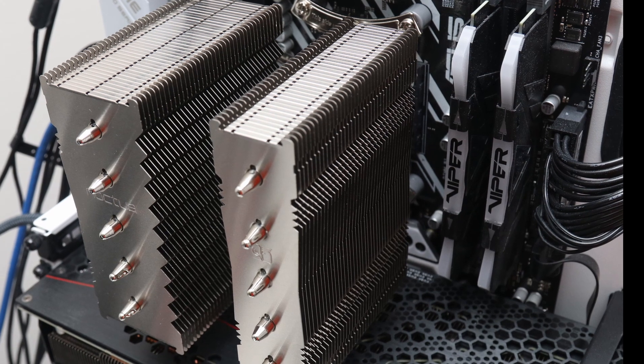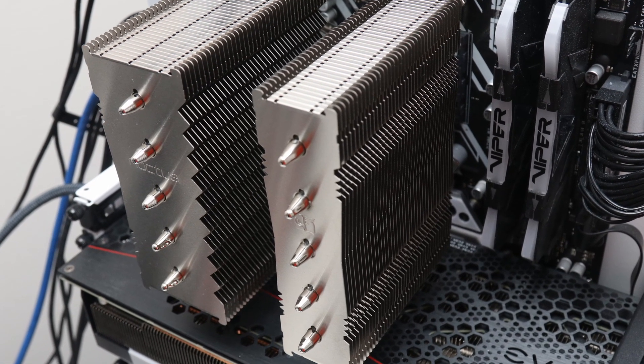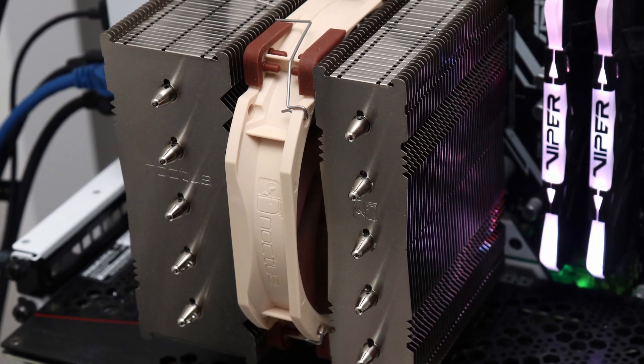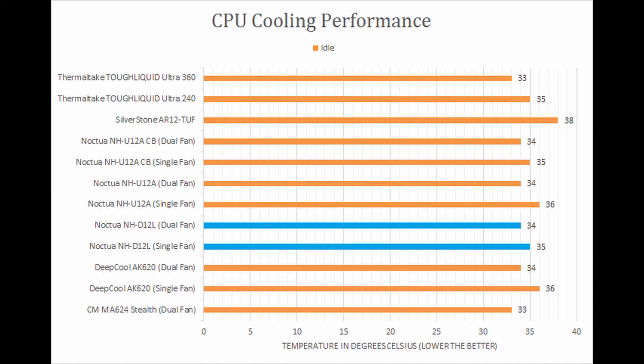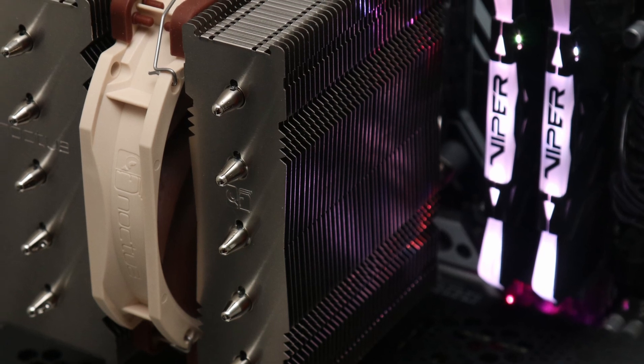Thankfully, the size change has not made a difference in the installation process, as it is up to Noctua standards in ease and simplicity. Performance is clearly up to standards with a strong result despite its cut down size, and it also maintains a quiet operation while still providing enough headroom for hotter processors.